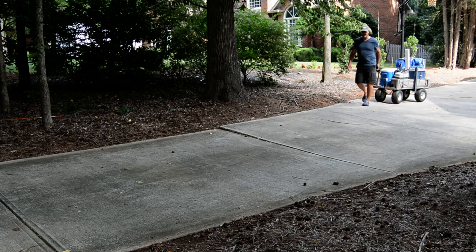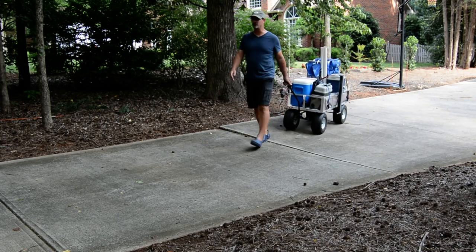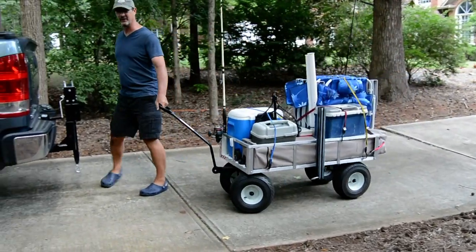Hi folks, planning a trip to the beach this summer? Hitching go-karts helps you move your gear around. It also makes loading it and unloading it this easy.